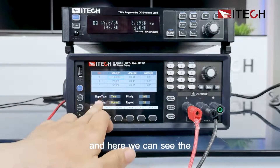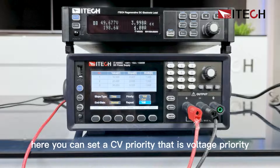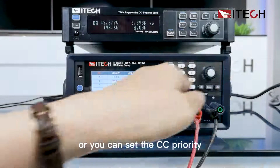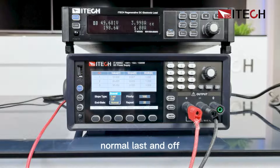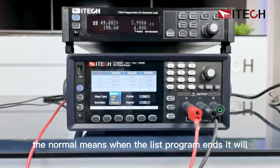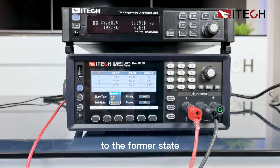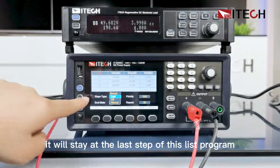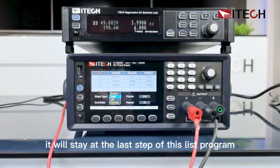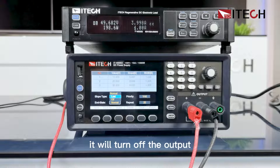Here we can see the priority setting. We can set CV priority — that is voltage priority — or CC priority. The end state options are Normal, Last, and Off. Normal means when the list program ends, it goes back to the previous state — the CV or CC state. Last means it stays at the last step of the list program. Off means it will turn off the output when the list program ends.